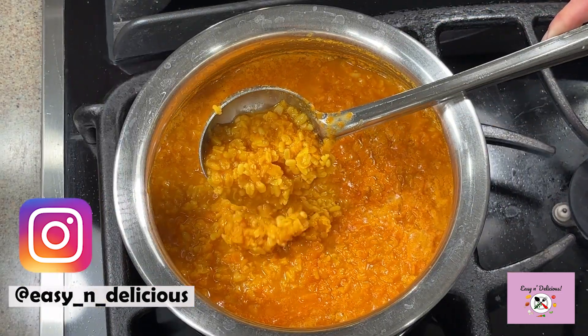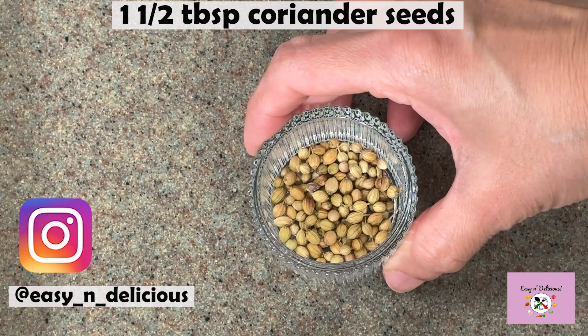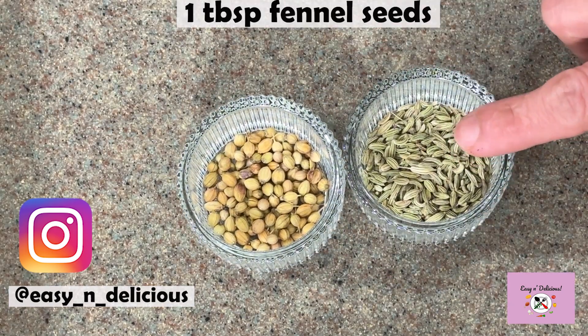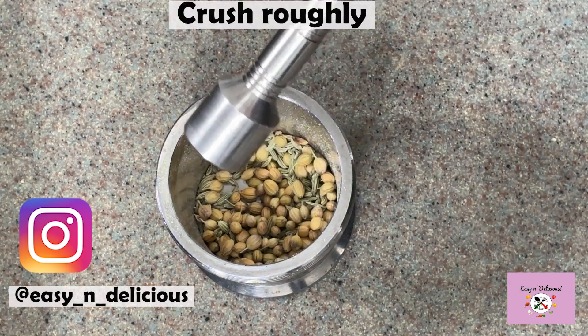It is perfectly cooked now — keep it aside for a while. Let's go ahead and make the tadka. I have taken fennel seeds and coriander seeds; I'm going to roughly crush them with a mortar and pestle.